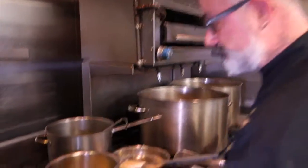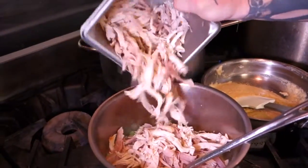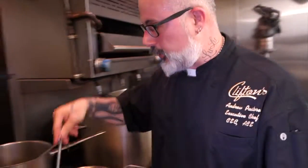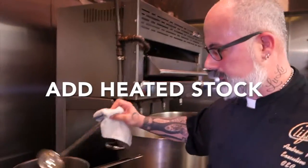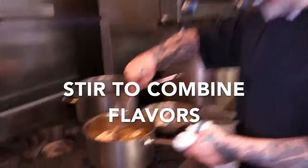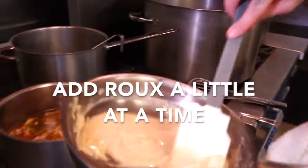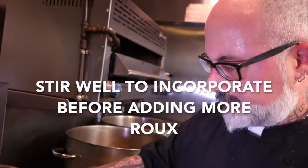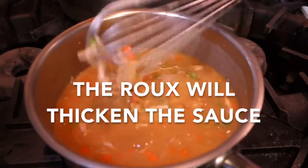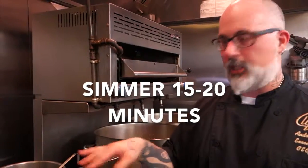Once we have this sweated out, we can go ahead and add our turkey. If you like a lot of turkey, add a lot; if you like a little, add a little. You can always save the extra turkey to make a turkey salad or pasta dishes. We're going to add our stock a little bit at a time — it's a little bit easier to incorporate that way. You want to bring it up to a consistent simmer. You'll see that it looks more like a gravy now. If it gets too thick too fast, you can add a little bit more stock. Simmer for approximately 15 to 20 minutes.